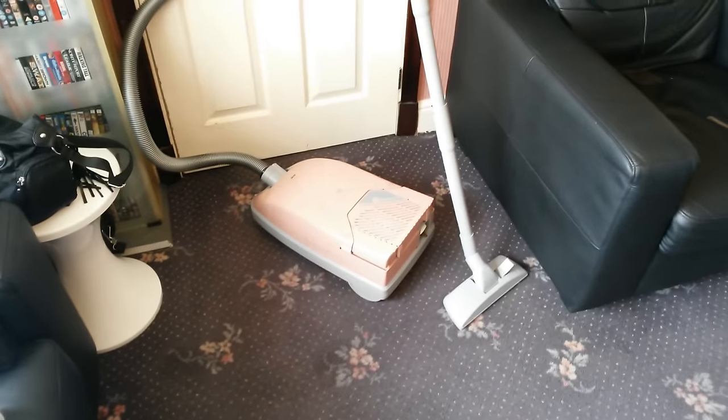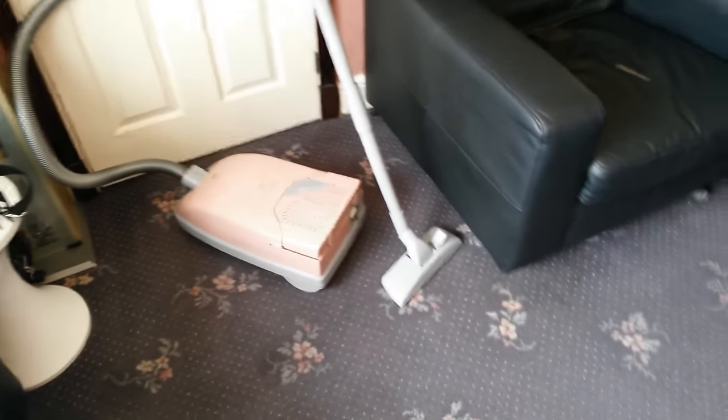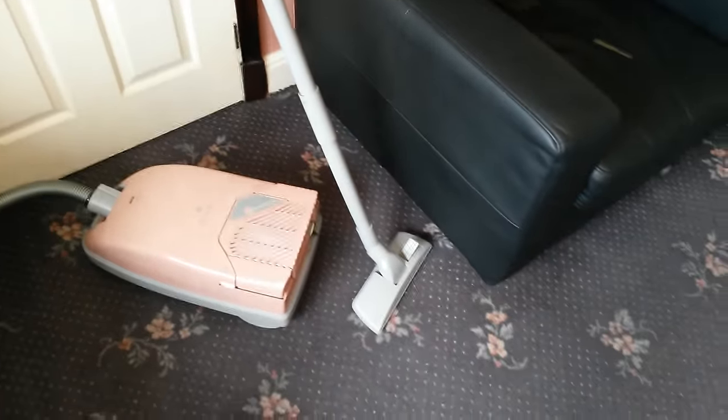So as I promised, here is the in-action video of this Electrolux Dolphin 1000 Deluxe.